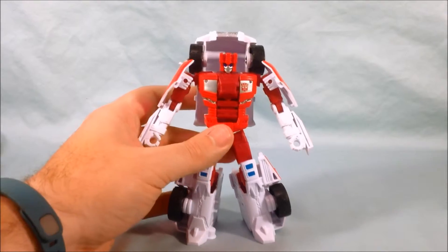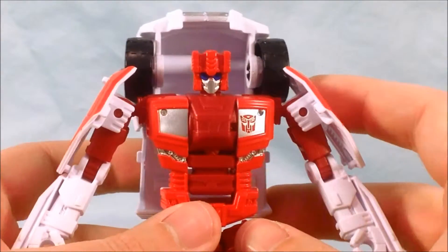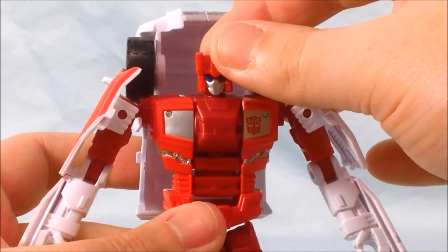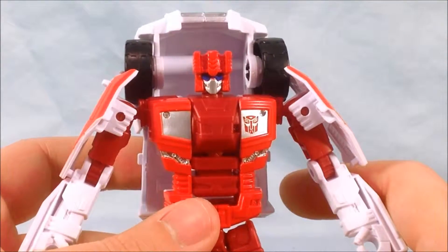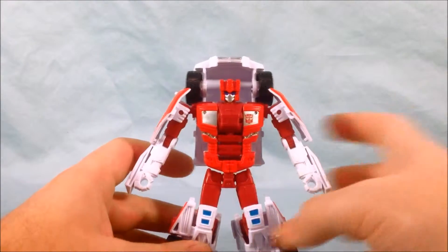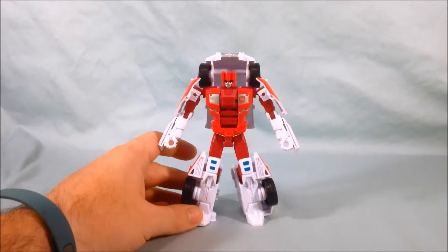Love the blue down here. Going to try to get in close and take a look at this head sculpt because I absolutely love it. That is a ridiculously G1 First Aid head sculpt — I absolutely love that, it's fantastic. That is G1 First Aid all the way. I think he looks great. I love the silver, the Autobot symbol looks nice. Very, very good looking figure. The white is sharp.